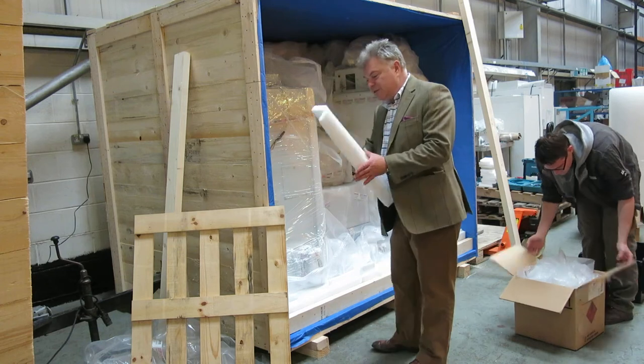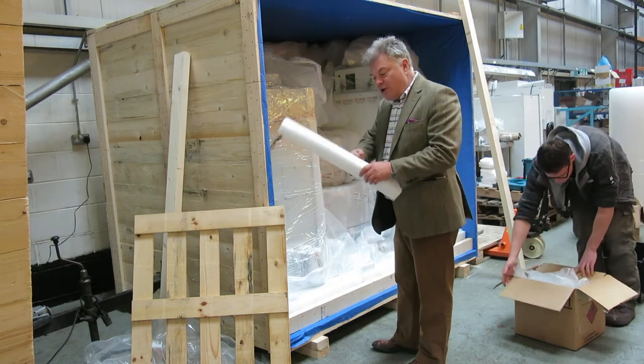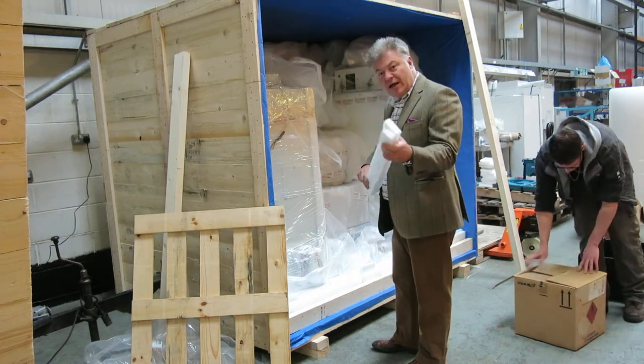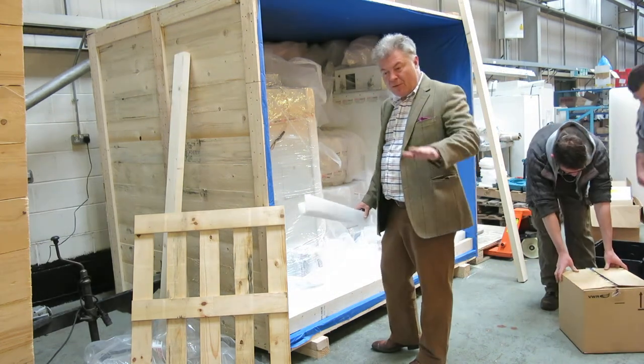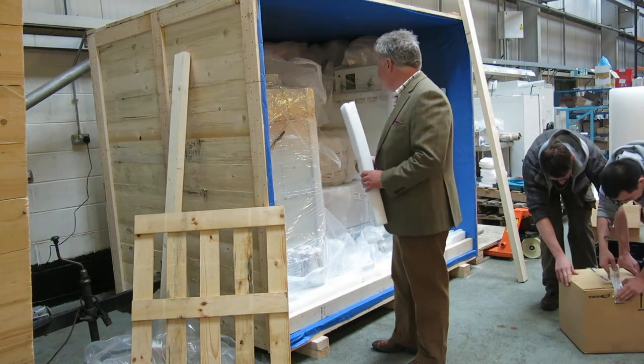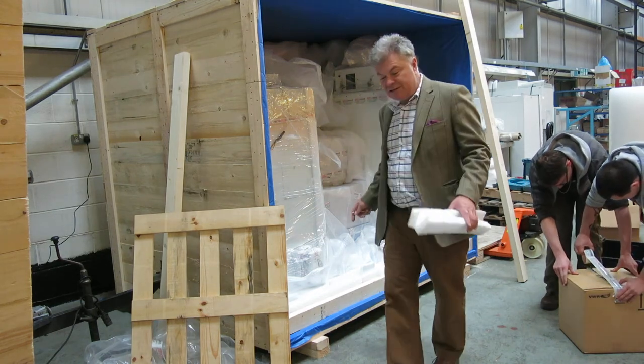Underneath the items, we tend to put a couple of layers of this material, which provides a good cushion for transit to prevent things from being damaged when they bounce up and down. So there are a couple of layers of that underneath. That's stratocell.